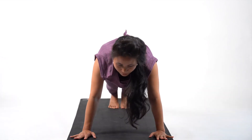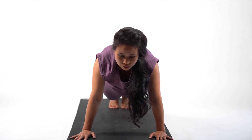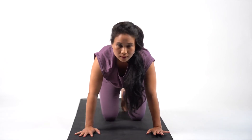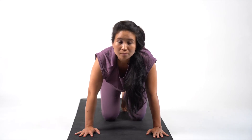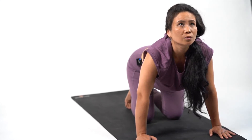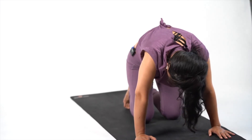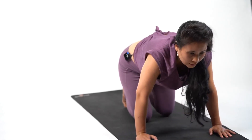From here to plank: 10, 9, 8, 7, 6, 5, 4, 3, 2, 1. Drop your knees down, palms directly below your shoulders. Inhale, look up, exhale. Inhale and hold it there for five: 5, 4, 3, 2 and 1. Exhale: 5, 4, 3, 2 and 1. From here, gently drop your body down.